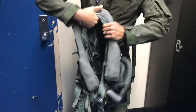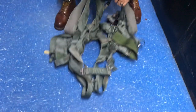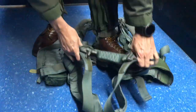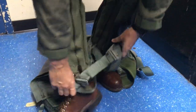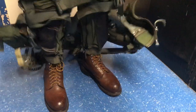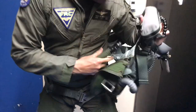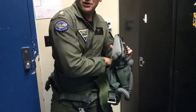Next part is the survival vest with the torso harness. This is an integrated setup, so it all goes on at once. The easiest way to get into this thing is just lay it down on the ground and step into it. It looks like it takes a fair amount of contortion — this is the most tiring part of an entire flight for me.